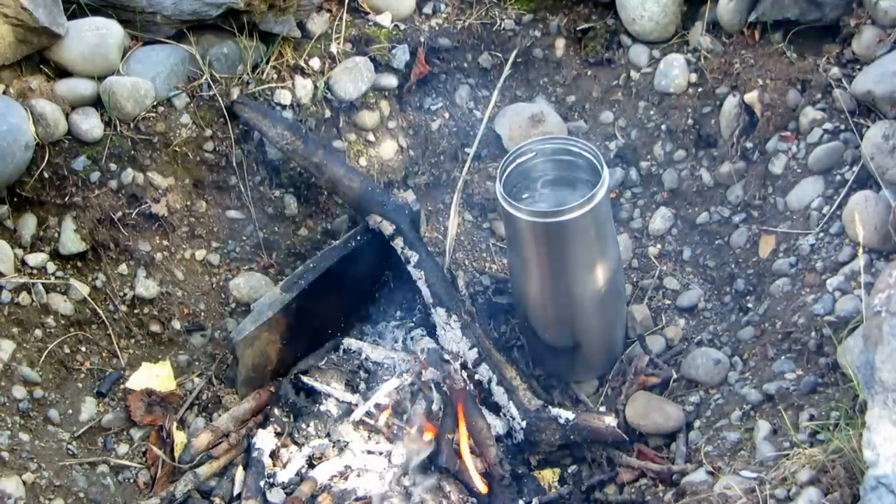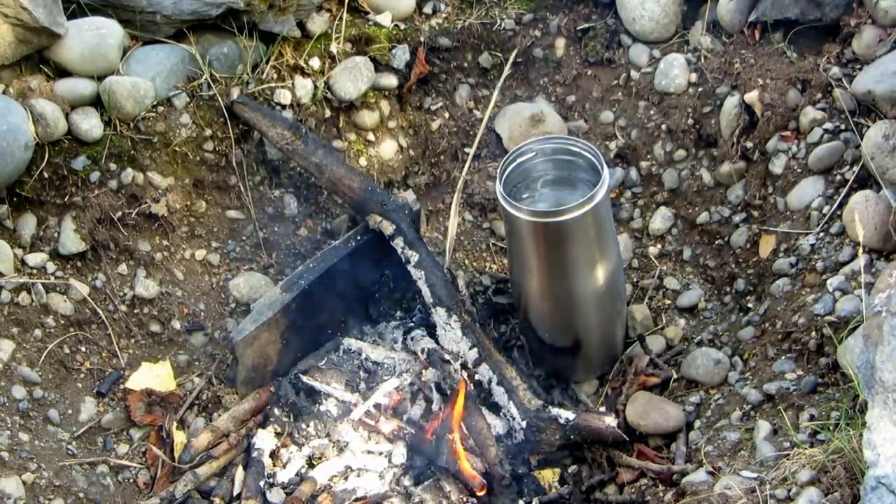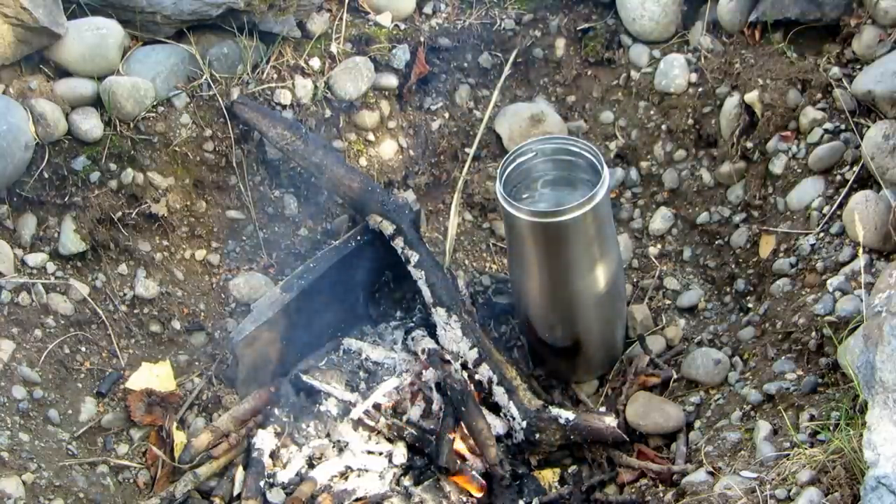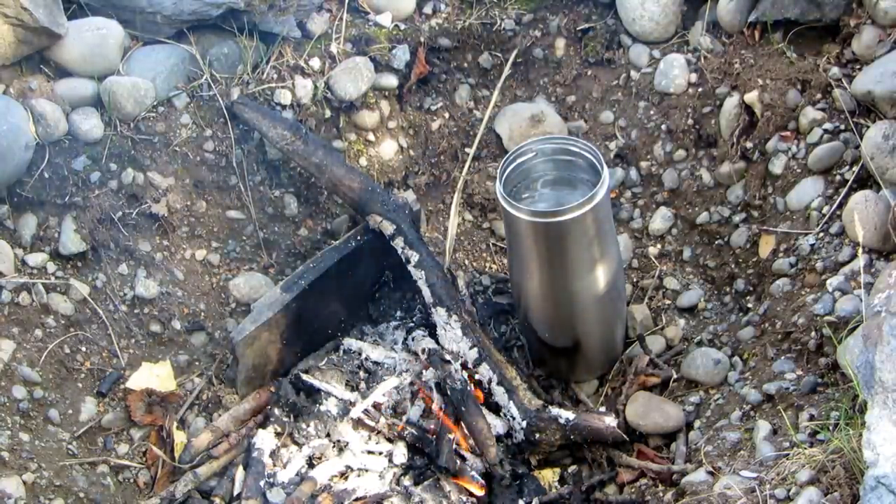A wide mouth bottle works best because it's easiest to get your things in and out of your bottle and to clean it when you get home. Try it! Please subscribe to AlaskaGranny. Have a wonderful day.